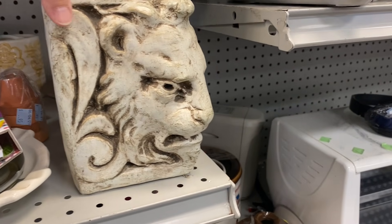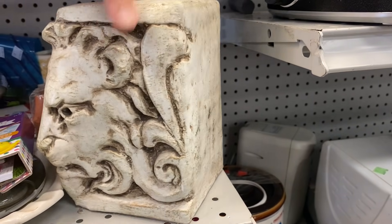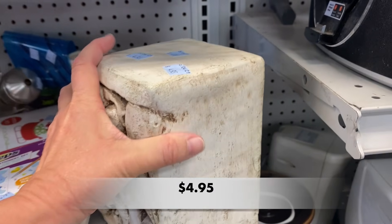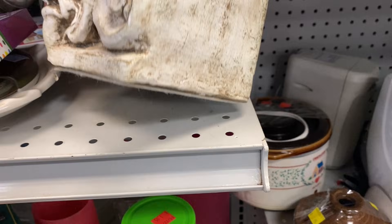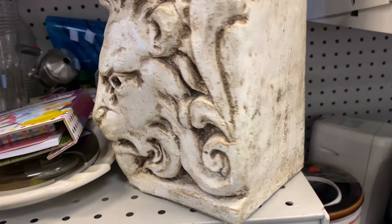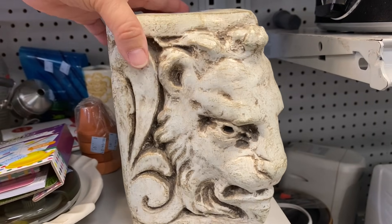Check out this lion's head — I think it is a bookend and this is really a solid piece. It is so heavy and it has a little chip on the front at the bottom, but it's not that noticeable.